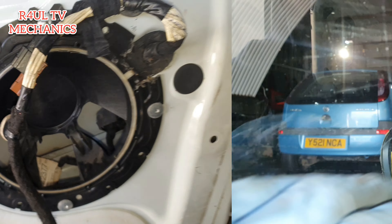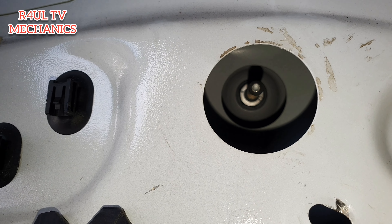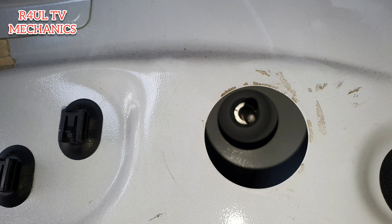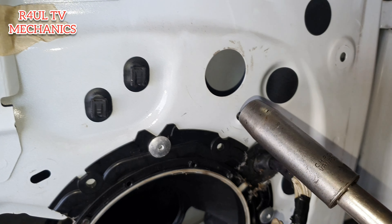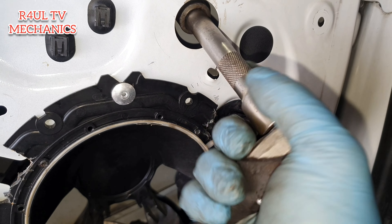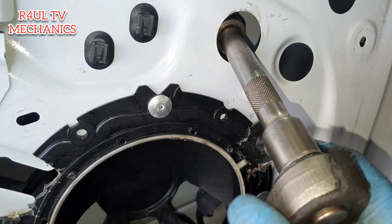As for the door mirror, it's only held on with one nut — I think it's a 13mm nut. We'll go ahead and take that off and hopefully it should come straight off. You need a deep socket — the deepest one I've got is a half-inch 13mm socket. A normal 3/8 will not reach it unless you've got a proper deep one.